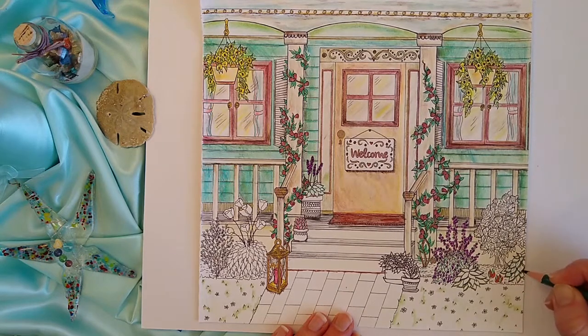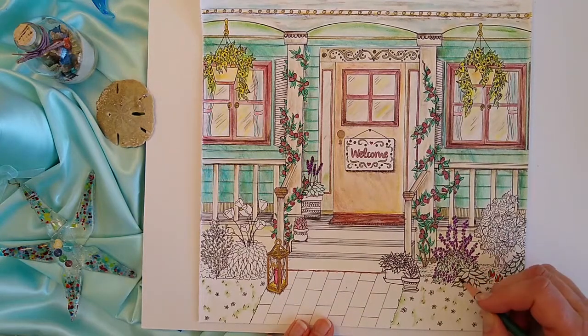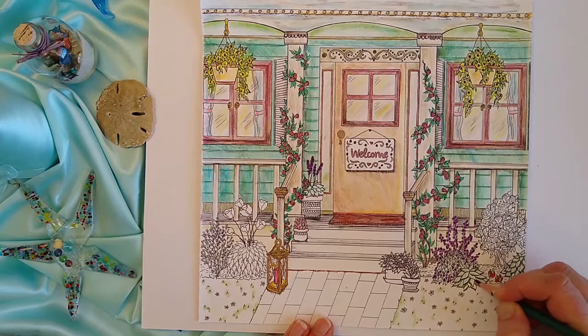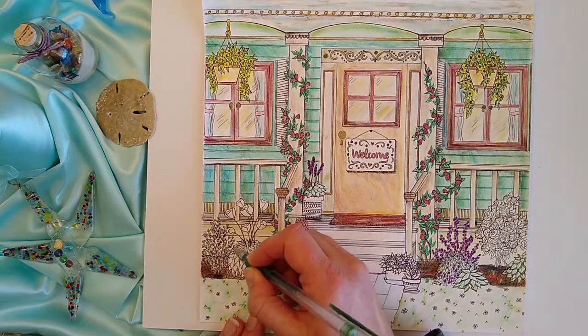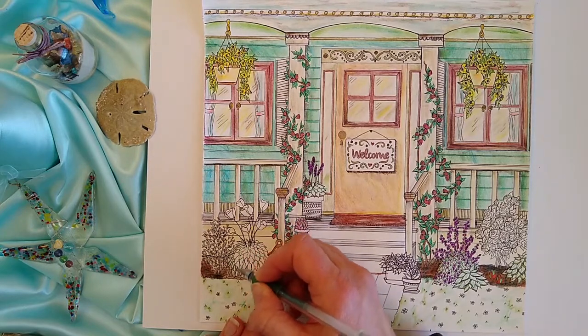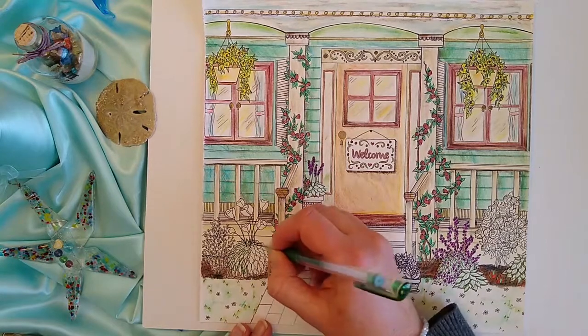Plants have many variations to their leaves. Don't be afraid to leave some white space when coloring flowers and plants. My favorite experiment is coming up — for this plant, I simply took a gel pen and used short pen strokes. It looks just like a variegated hosta.